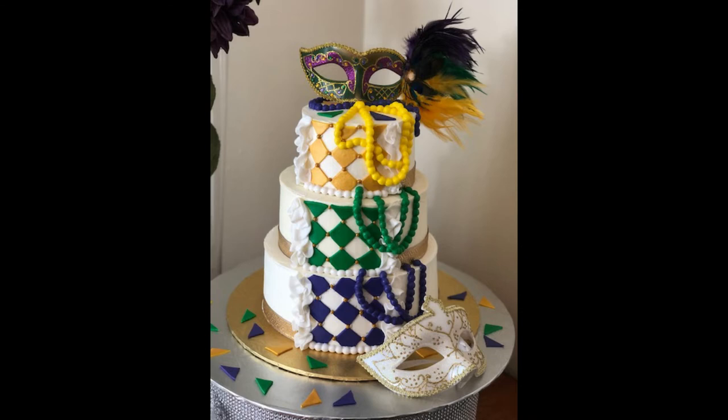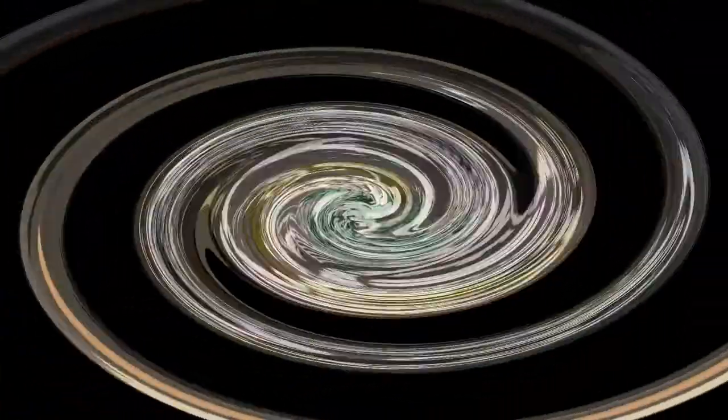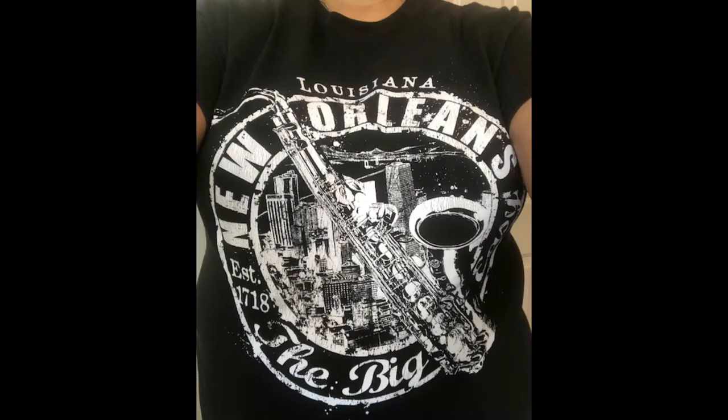Thanks again guys for watching. Thank you for tuning in and watching me make this beautiful Mardi Gras cake. If you guys are like me, you're ready to get back out, go to parades, have parties, and just enjoy ourselves — hopefully that'll be soon. Don't forget to like and subscribe. Thank you for watching. Be sure to stay tuned just a few more moments at the end of the video — you'll get to meet my auntie. My auntie loves Mardi Gras and my auntie loves cake.